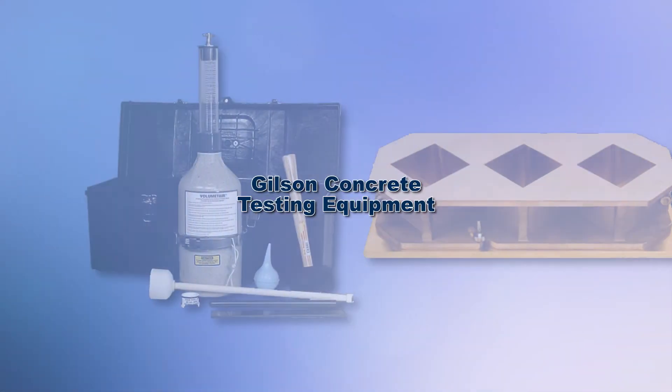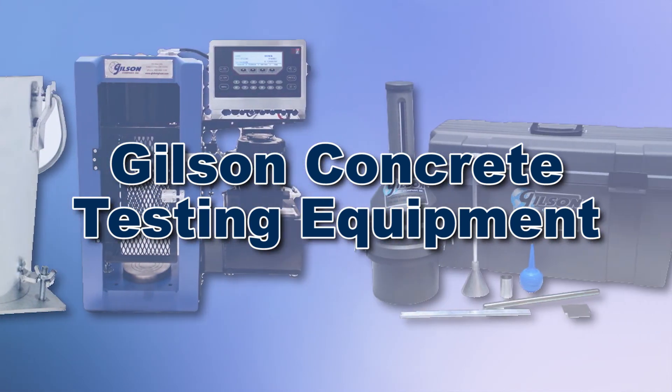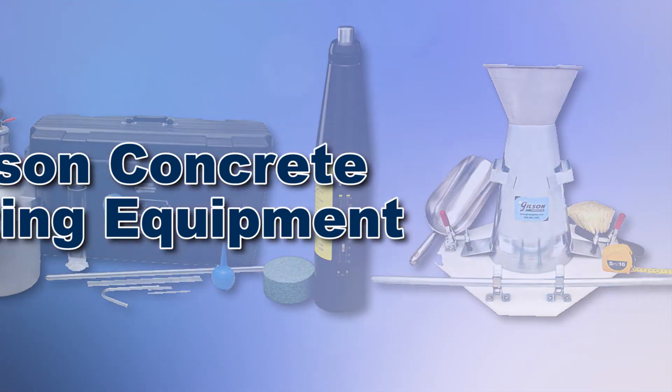With Gilson's complete family of concrete testing equipment, offering a wide range of performance, features, and capacities, Gilson has the right equipment for your accurate concrete determination needs.